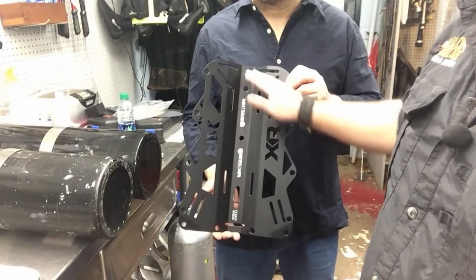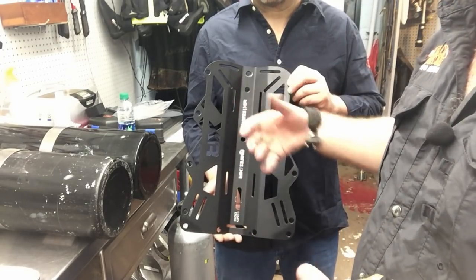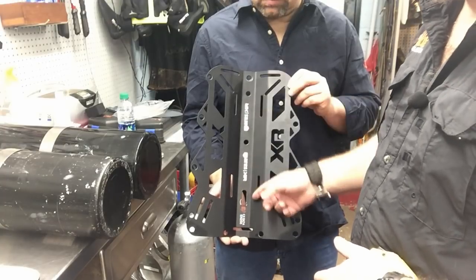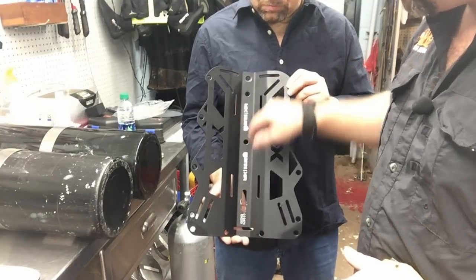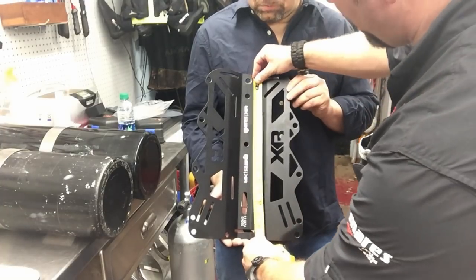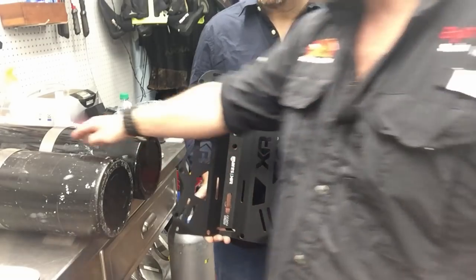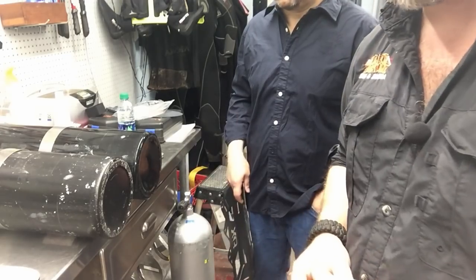Before we go any further we need to measure the holes in his back plate. Most manufacturers are going to be pretty standard as far as hole placement. I'm going to measure from the center of the top hole to the top of the bottom slot - that's the two holes he'll use. If he decides to use the next slot down, we measure the difference and find center, and it should still be the same distance. It comes out to 11 inches, and that's what we need to space these bolts at - 11 inches on center - to line up with both his back plate and his wing.